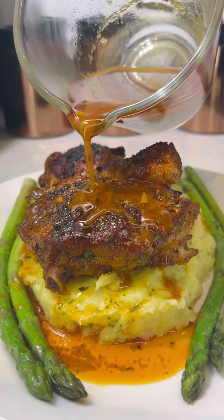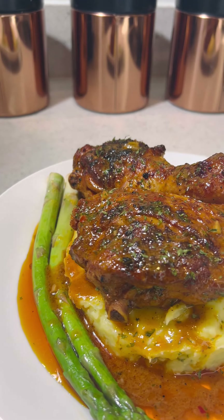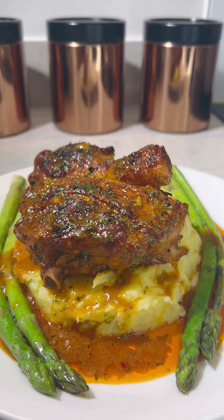Oh my goodness guys. This meal was 10 out of 10, it was absolutely divine. You've got to try this out. Let me know down in the comments if you will.